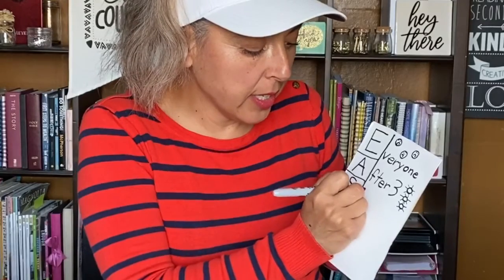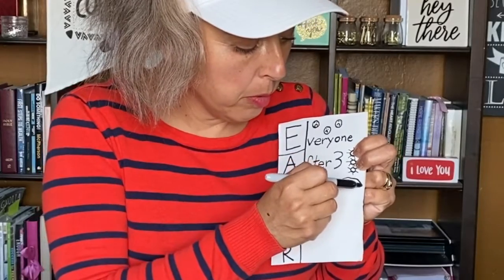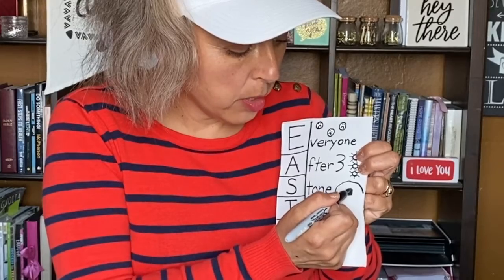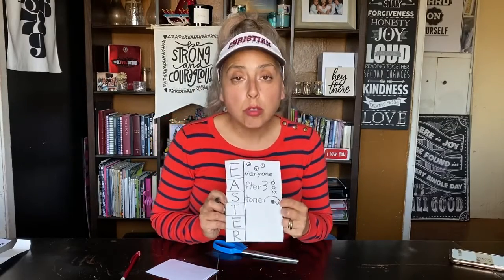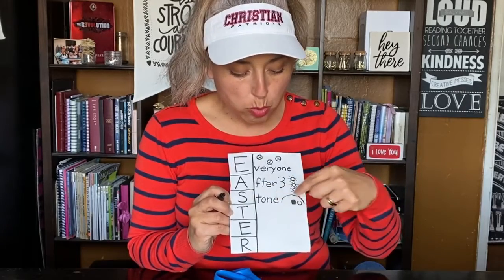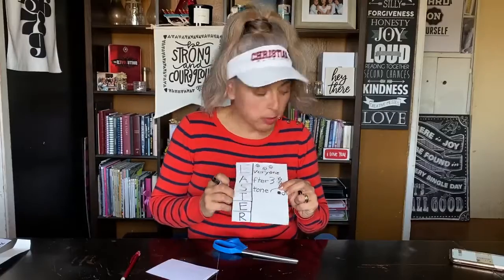The S stands for 'Stone.' We're going to draw a big rainbow shape, then a little doorway — color it in. This is the tomb they put Jesus in, and the stone was rolled away — here's the stone over to the side. After three days, they went to the tomb and the stone was rolled away, so the tomb was empty.